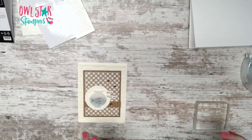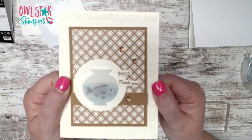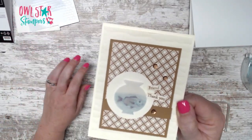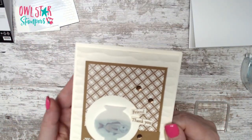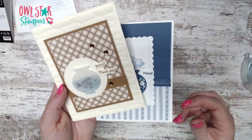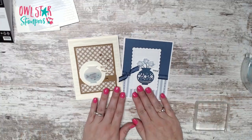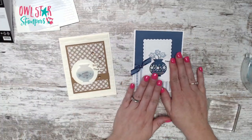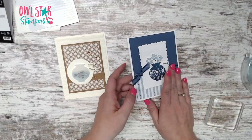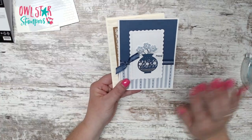Here is our little masculine version of the June 2023 Paper Pumpkin kit — we took the vase and made it into a fishbowl. And here's alternative number one with the flowers. Let me know in the comments which one is your favorite: number one with the flowers, or number two with the fishbowl. Normally I show you what the cards look like if you make them directly from the kit, so let's do that really quickly.